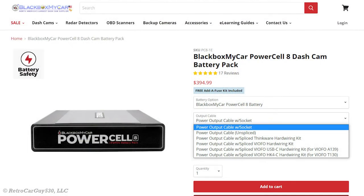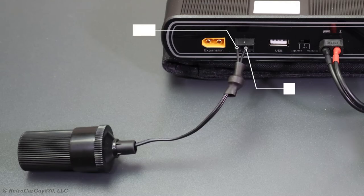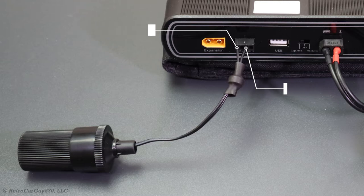Some vendors that sell dash cam battery packs will offer an option to give you a cable that plugs into the dash cam battery pack's output power port, and then it will be spliced together with a compatible cable for that particular dash camera. You may also have the option to purchase an output power cable that is unspliced — meaning it plugs into the dash cam battery pack with the appropriate connector and wiring, and terminates with bare wires. You are then responsible for connecting those wires to the appropriate wires for the wiring harness supplied with the dash cam. Remember, a two-wire connection will provide constant power and ground only; it will not provide the accessory power necessary for some dash cameras to enter and exit parking mode.